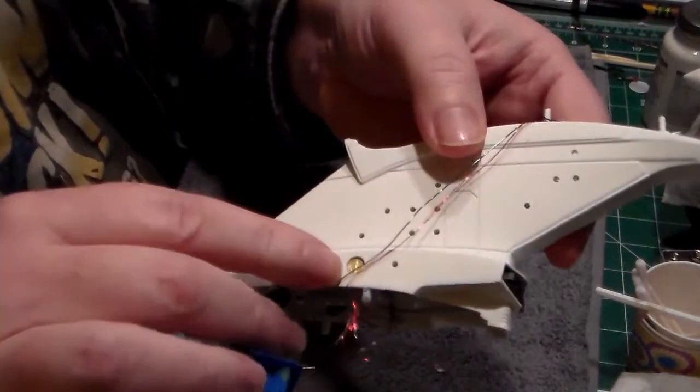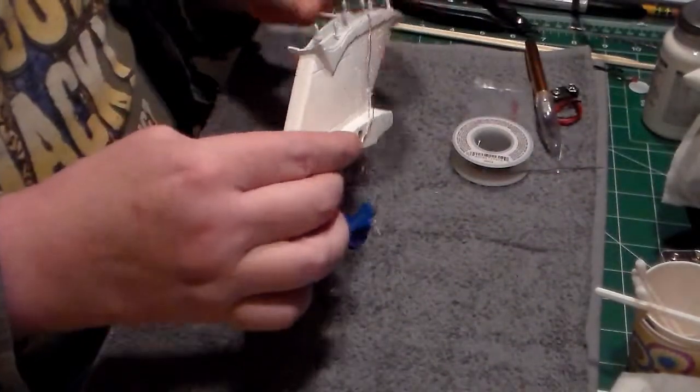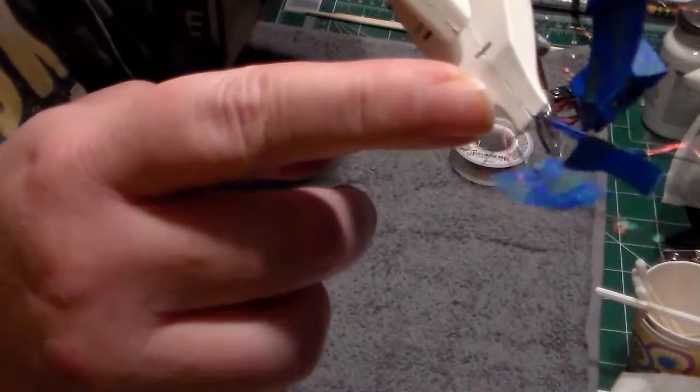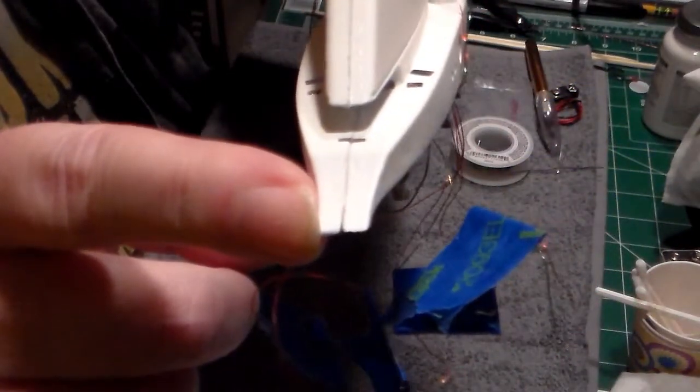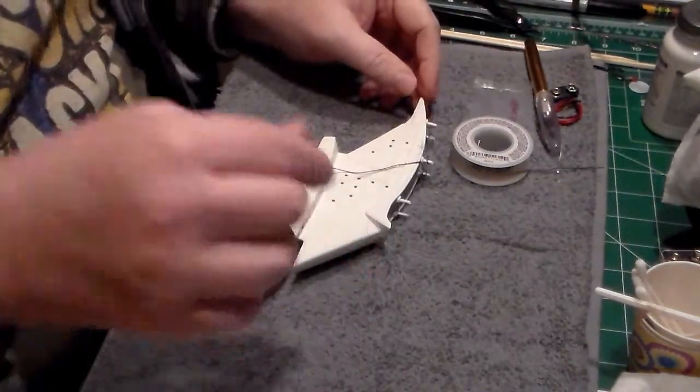I've got the wires just hanging up right now. So this is the little gap I was telling you about — you can see it right here. Trying to get it so it focuses. There we go. I'll get that taken care of and come back and show it to you.